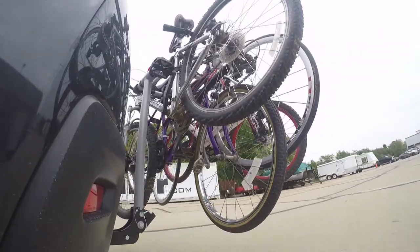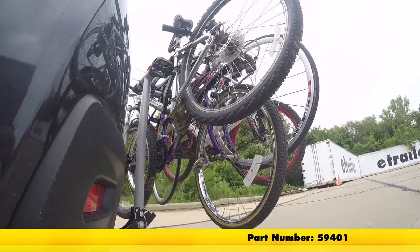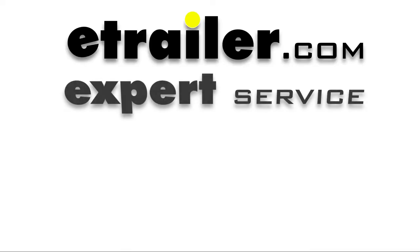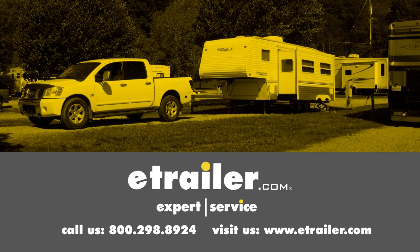And there you have it for the Rola TX 104 4-bike rack for 2-inch hitches, part number 59401. Click the link below to shop, learn more, or visit us at eTrailer.com.